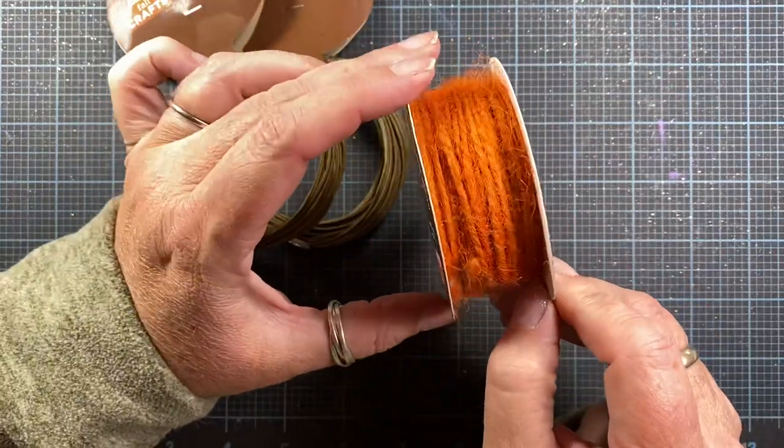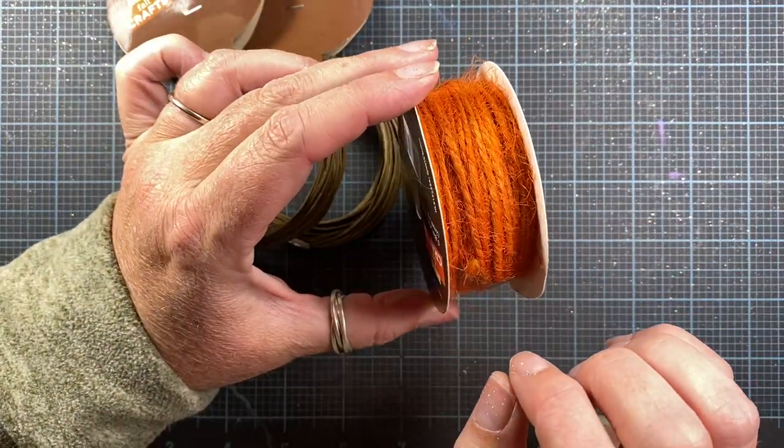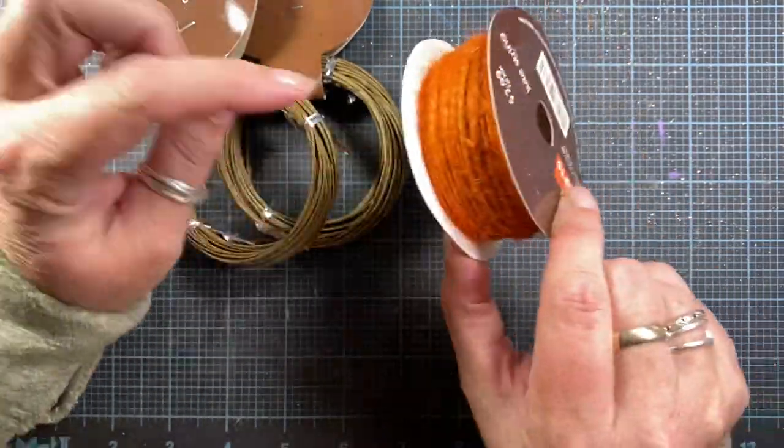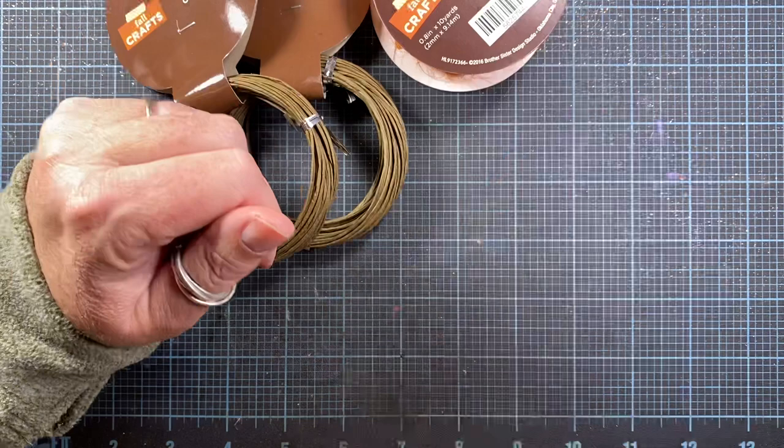I found this really pretty orange jute twine. I thought this was kind of pretty — it was in their fall section. I really like that rich orange color.